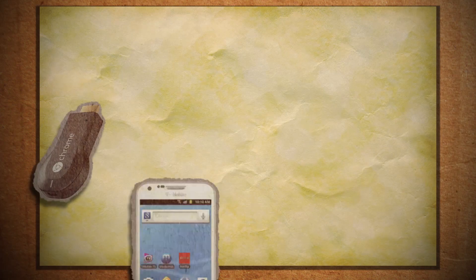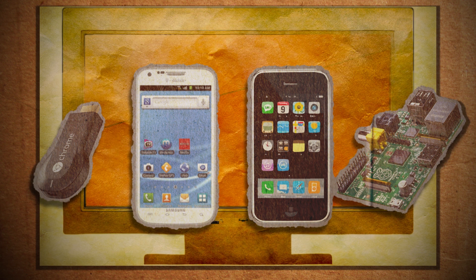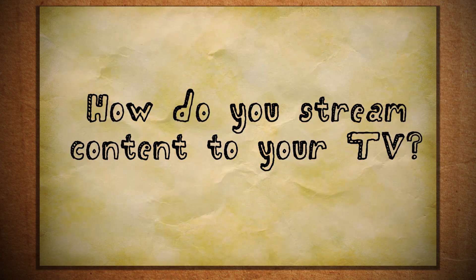I know that's a lot of different options, but hopefully between all of them, you can find a cheap way to turn your TV into an audio video streaming, internet-connected smart TV. I'm sure there's things that I missed, so let me know how you make your TV smarter in the comments below.